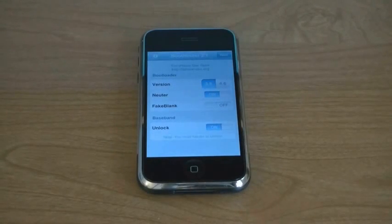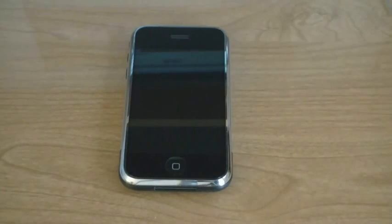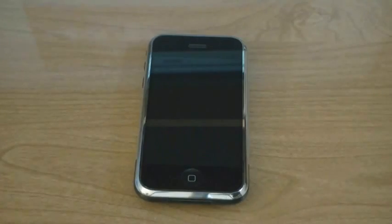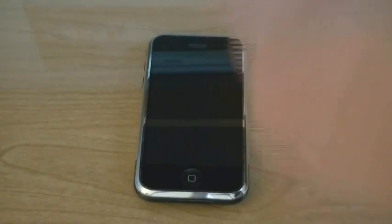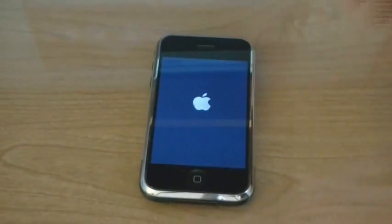Now to unlock your iPhone, make sure Unlock says On, and then tap on Flash. Once you have used Bootneuter to unlock your iPhone and your baseband has been flashed, insert your SIM card and restart your phone.